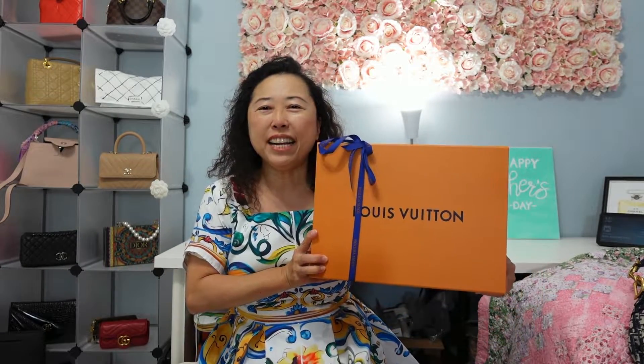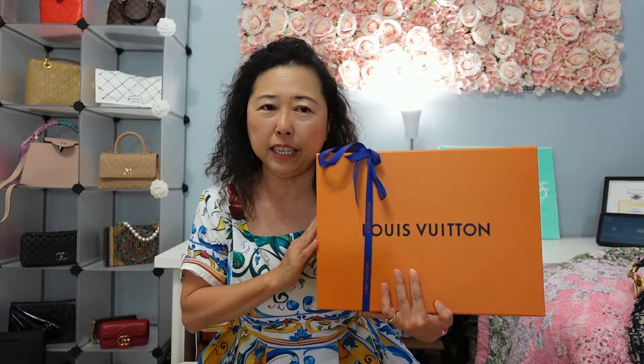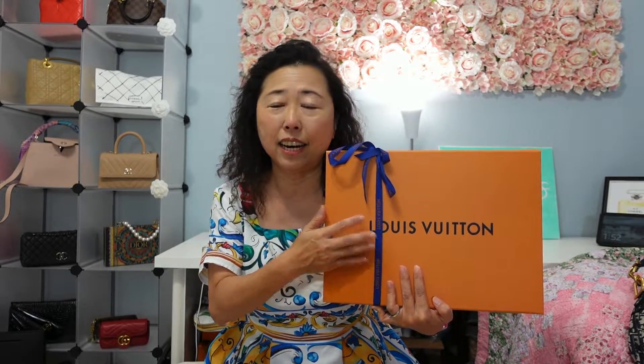Hello everyone, welcome back to my channel! Just when I said I was in a purse-buying pause, next thing I know this baby arrived. I'm going to reveal it and show you guys — you may know about this piece, I mentioned it on my channel. Sarah's going to be here and I have some stories to share. This is a really hard-to-get item, so take a moment to comment below and let me know what you think is inside the box.